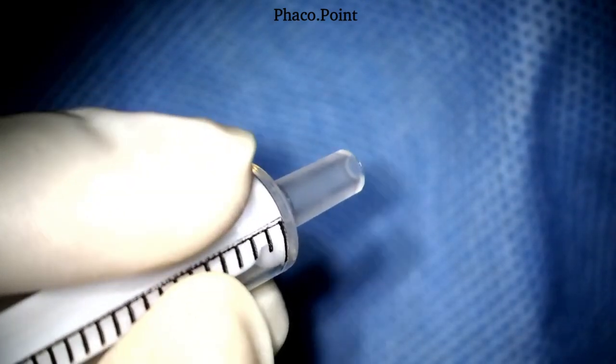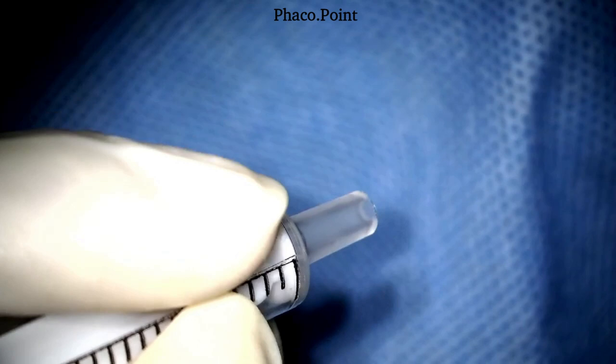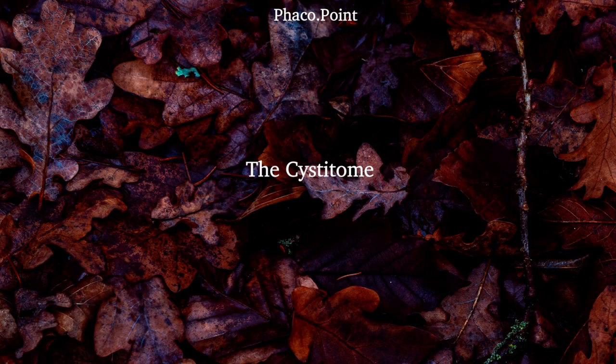You need to know which instrument, held in your dominant hand, gives you the correct movement of the holder to give you the perfect capsulorexis. Let's now move to understanding how to make the perfect cystitome.